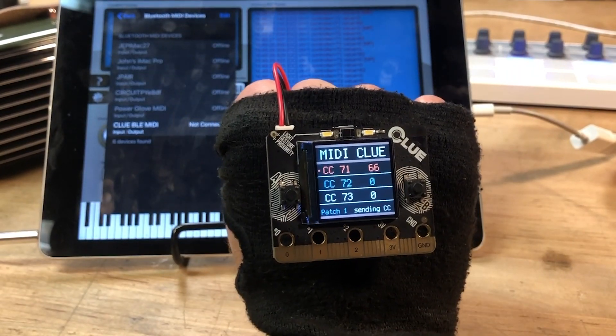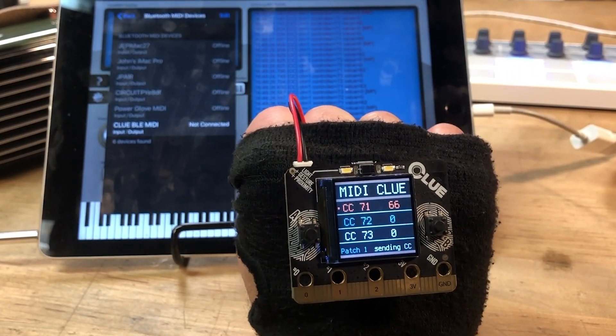This is the Clue MIDI glove. This sends Bluetooth LE MIDI messages out to a connected device.